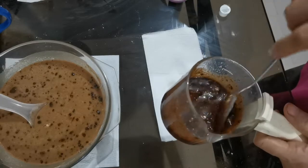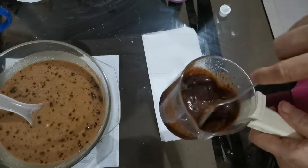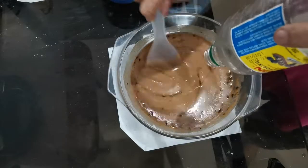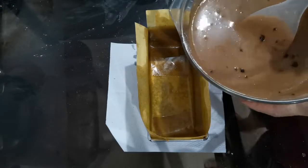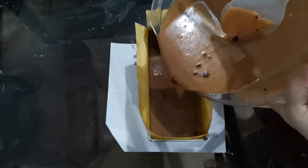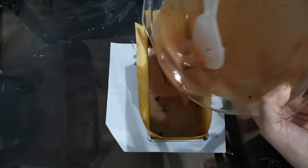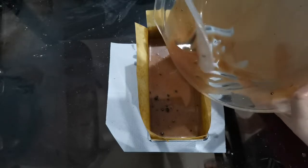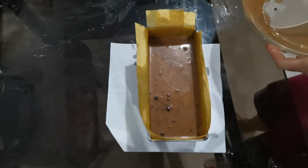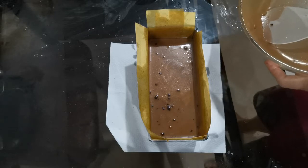I am making the sauce of the chocolate cake. One tablespoon of vanilla. This is ready for baking at 180 degrees Celsius, for 30 to 40 minutes.